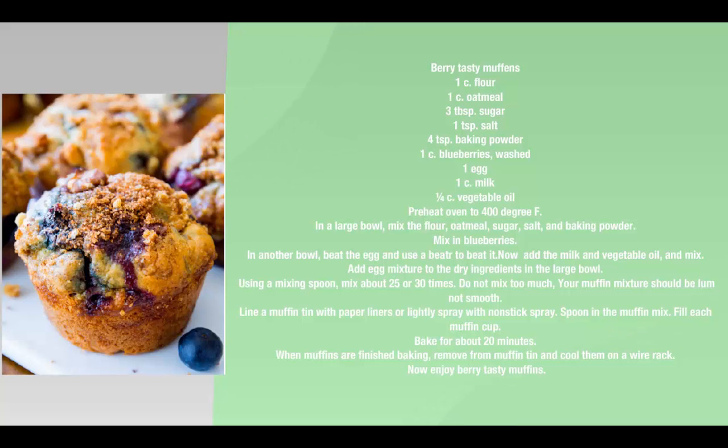Add the egg mixture to the dry ingredients in the large bowl. Using a mixing spoon, mix about 25 or 30 times. Do not mix too much — your muffin mixture should be lumpy, not smooth.